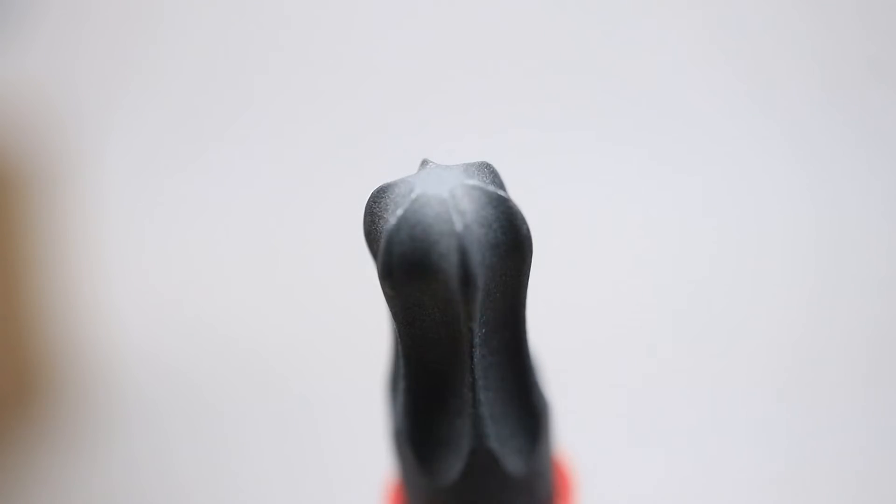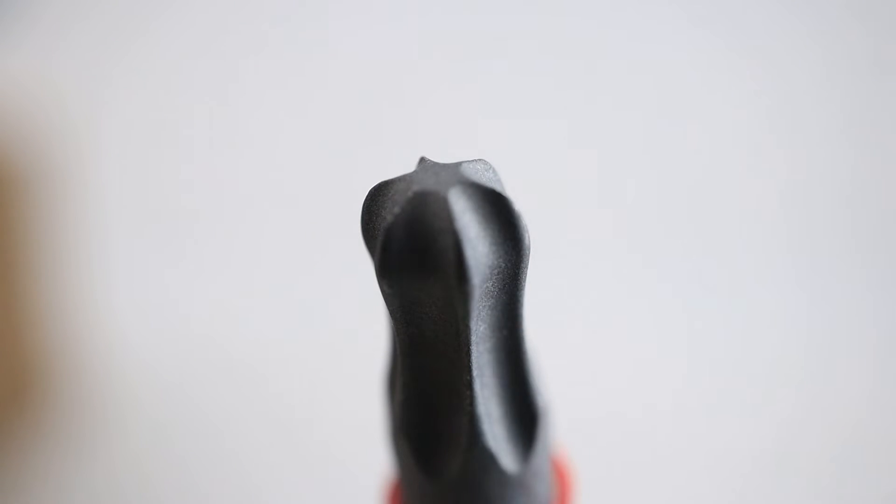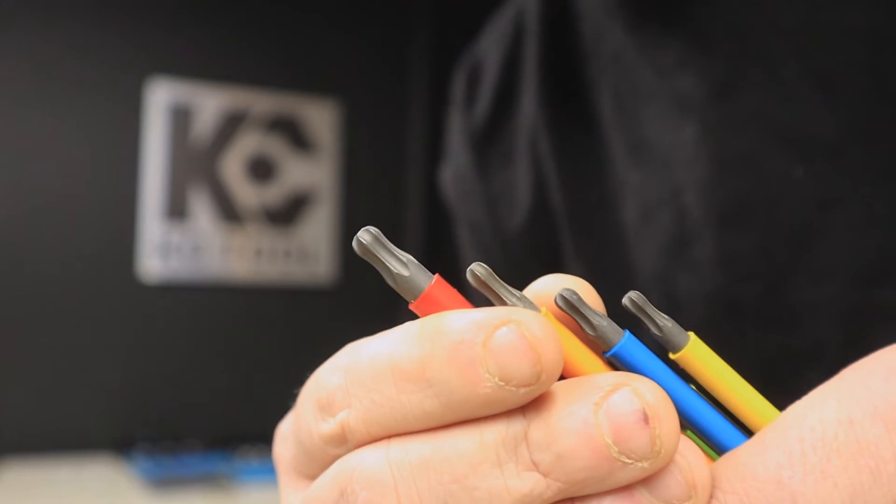They also come in a ton of variations: screwdrivers, impact bits, regular standard bits, L keys — you name it. And while I'm showing you these L keys, you'll also notice the ends are ball end, so you can come at your fastener at a slight angle, which is especially good for bicycle mechanics. Those L keys are Torques — most of us think of L keys or Allen wrenches as hex.